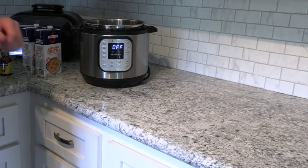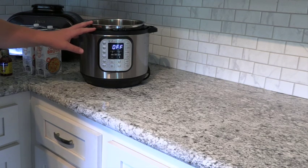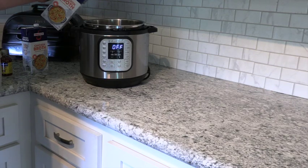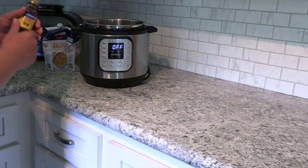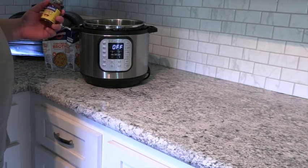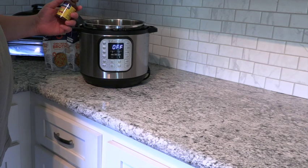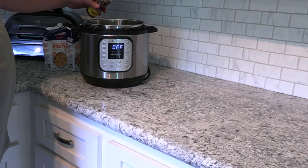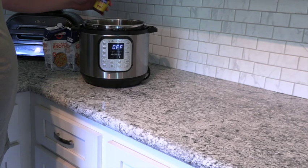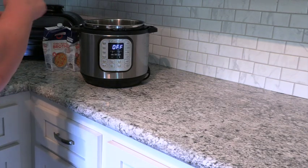We're going to make a gumbo with this turtle and I'm going to cook the turtle meat in the Instapot for about an hour. I've already put the turtle meat in and I'm going to add 64 ounces of chicken broth. Before we turn the Instapot on I'm going to add a little bit of Zatarain's shrimp and crab boil — this is a four ounce bottle but I'm only going to add about an ounce, just to give our broth a seafood taste with a little bit of spice.